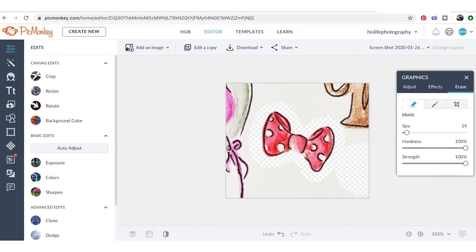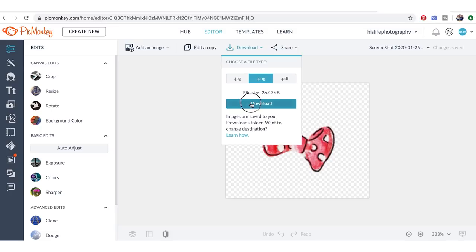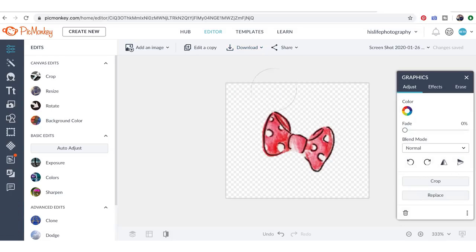Now that we have clean lines we can make our brush a little bigger — but not too big so we don't go into the bow — and start erasing out from the edges. Make sure you get all of it erased because the Cricut or whatever cutting machine you use might pick up any remaining background and you don't want to cut out little pieces in the background. Then we save it as a PNG because the background is transparent.